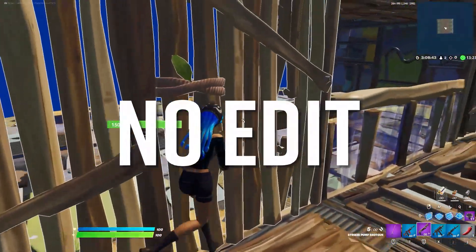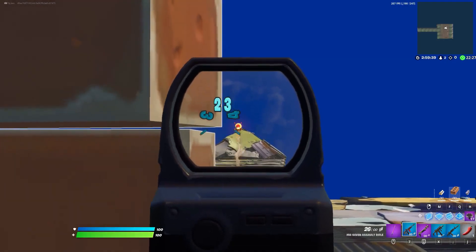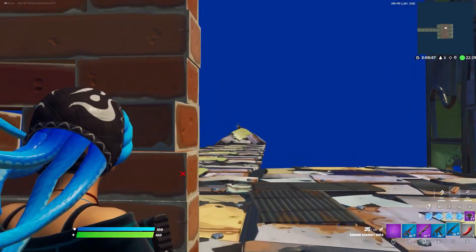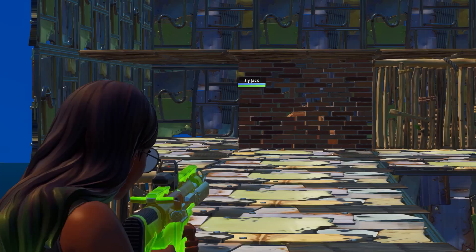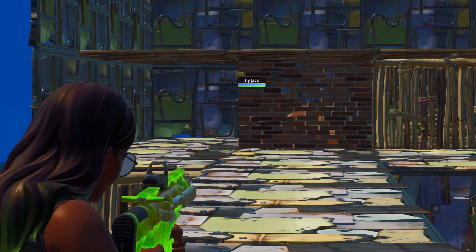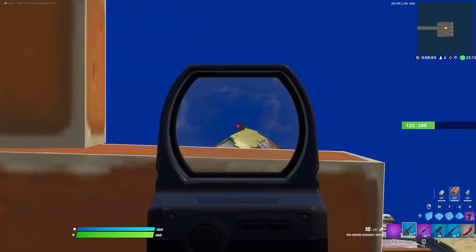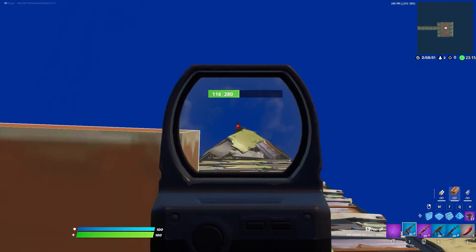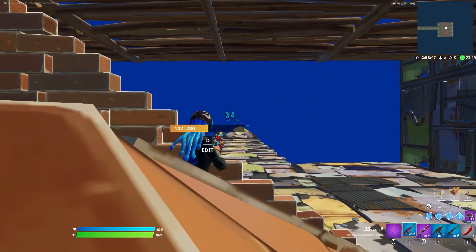The next edit is actually no edit. The new Mark 7 rifle takes you into first person when shooting, which coincidentally makes right-hand peeks with it incredibly strong. Using an unedited wall, you can fully shoot the enemy and they can't see you at all. With all other weapons you normally wouldn't be able to shoot them, but the change in camera angle allows the Mark 7 to almost shoot around walls. However, the camera moves mostly horizontally, so the peanut butter edit isn't as good here. When peeking with the Mark 7, you're best peeking around an unedited wall or a simple window.